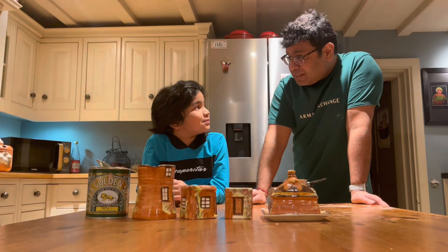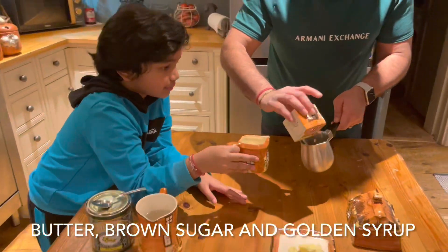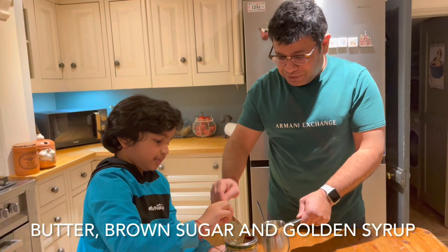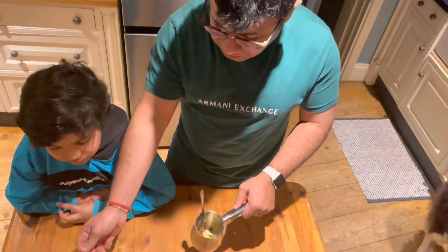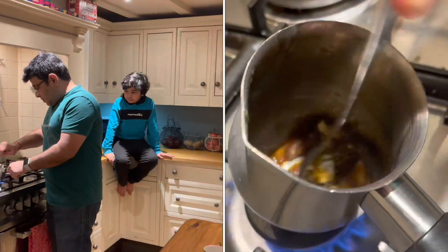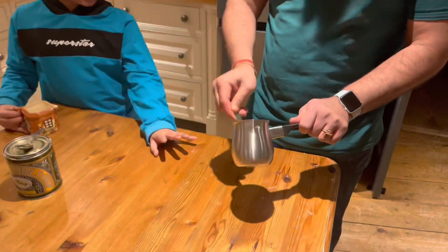While the sticky toffee pudding is being cooked, shall we make the syrup? We need some butter, some brown sugar, and a little bit of golden syrup — mix it all together really well and just melt this mixture on the hob. It doesn't take a long time, just a minute or two. Now it's melted, and we're going to add some single cream — you can add double cream as well. Our sauce for the sticky toffee pudding is ready.